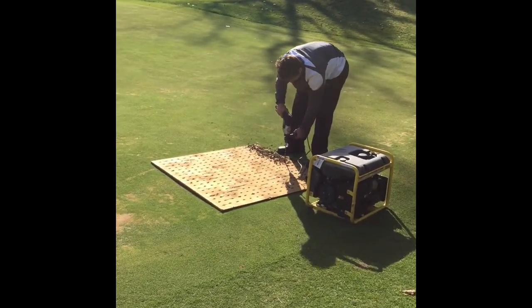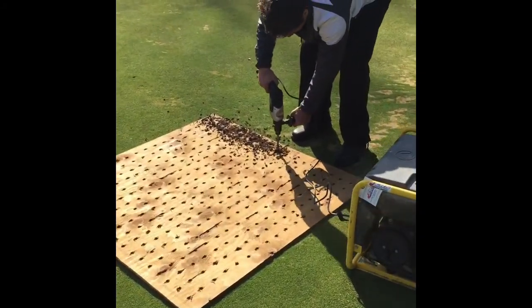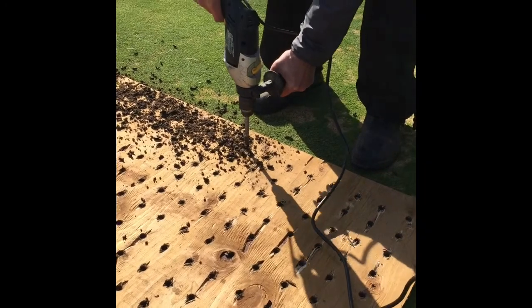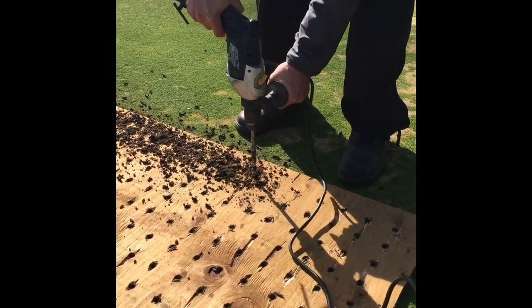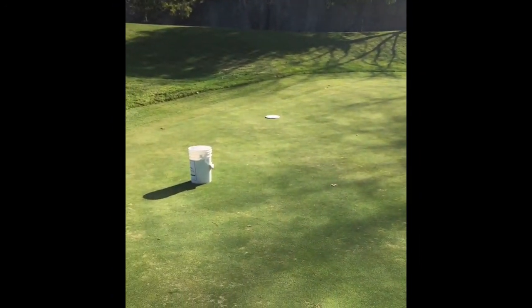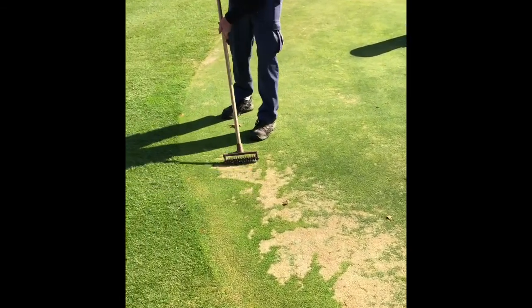You can see Ryan doing our own version of drill and fill. This was Ryan's trial last week — that's a very good success with it. So we're doing a little bit more this year in an attempt to improve the soil conditions. Finally, we've got Eric working some seed into the ice damaged areas, again on number 15 green.